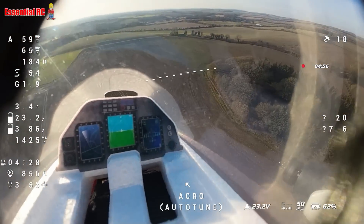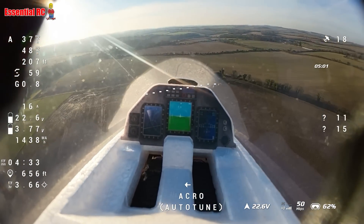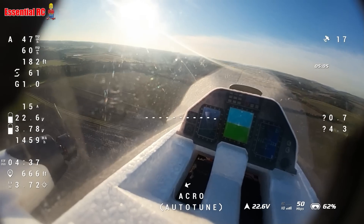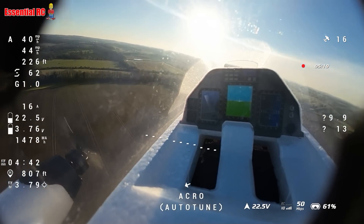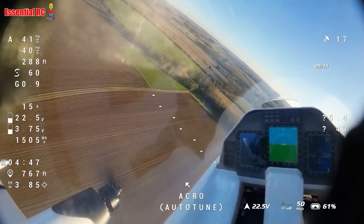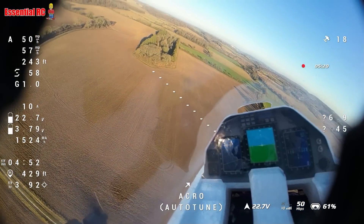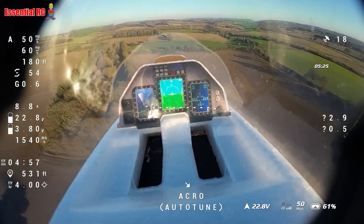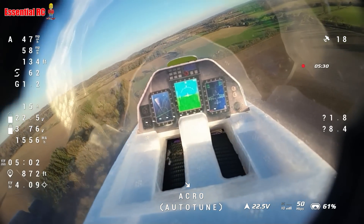You'll notice I'm already using the head tracker — looking around, up and down, and using all the telemetry. It really does give you that natural feel of being inside the cockpit. Looking left there is the flying field, our nice moan strip down there. I've got so much telemetry here and I see this exactly as you're seeing it in my FPV goggles.